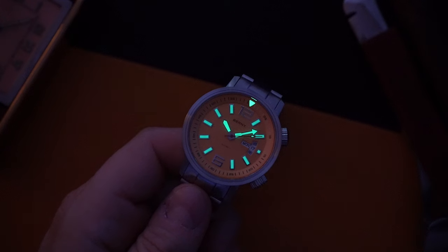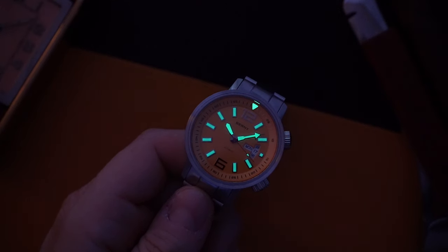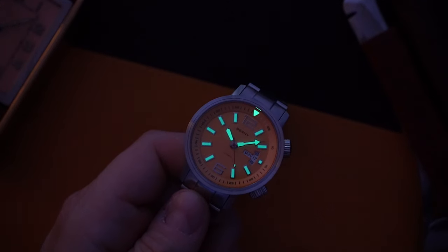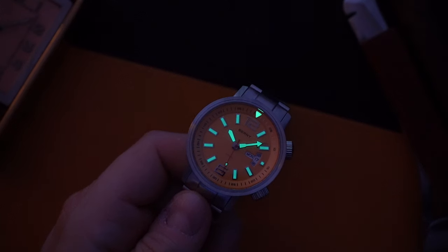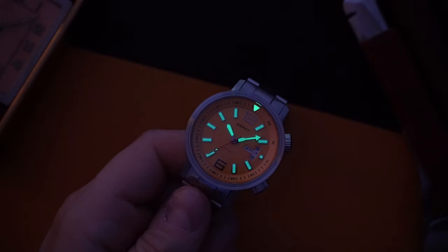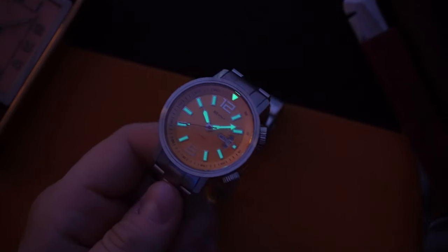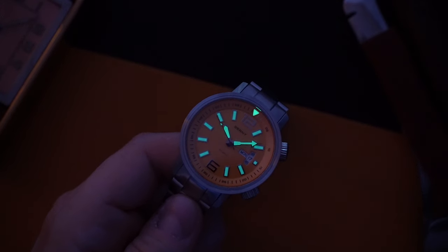What more could you ask for at this price point? I really can't come up with a lot of complaints for this watch considering what it costs. The only things I can say are that maybe it's on the thicker side and doesn't need to be quite that thick — it just feels thicker than it is — and the 55mm lug-to-lug means that on a strap it may wear a little smaller. But even with that said, you still can't go wrong. If you have around $100 and you're looking for a decent dive watch, this is pretty good. Two-year warranty on top of everything, plus dual sapphire crystals — it's pretty hard to beat.